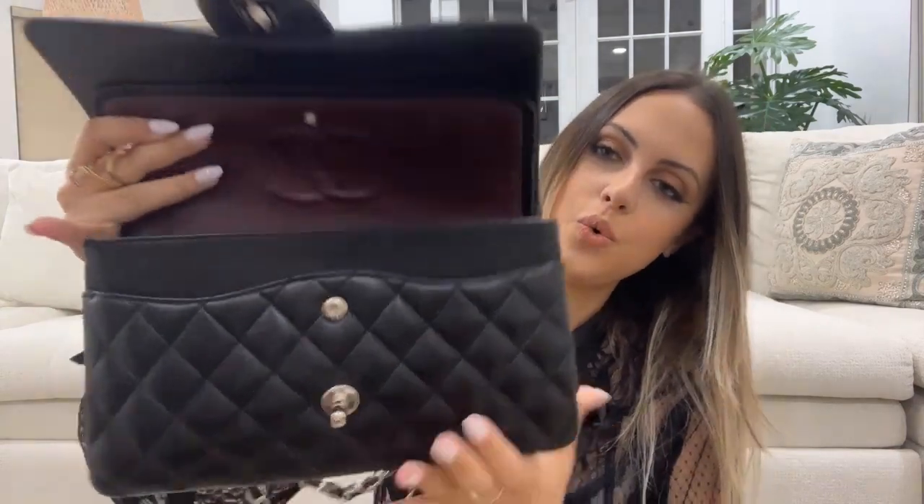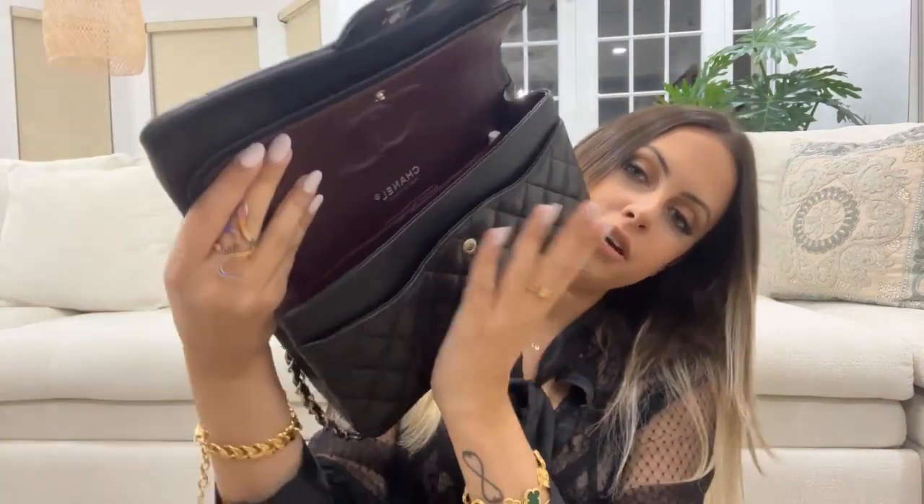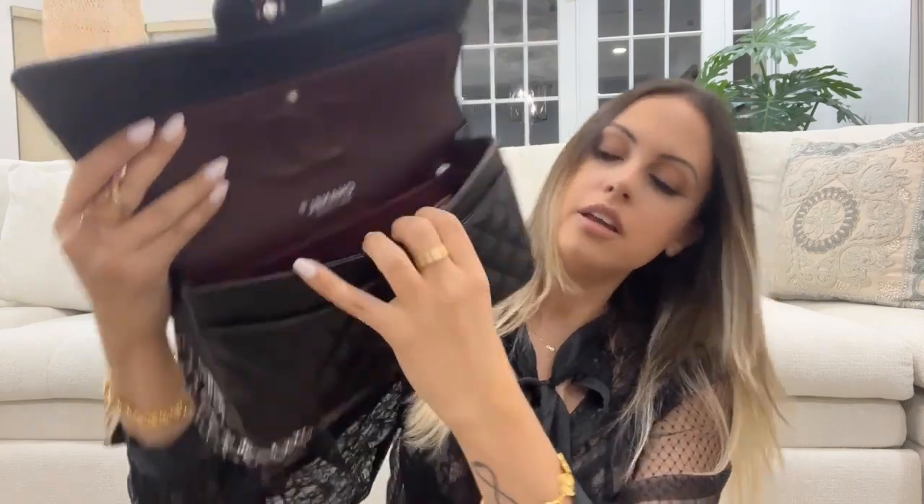As I mentioned, she is a double flap — there she is. It's pretty spacious inside. I'm going to take out this little pouch that some of you might recognize — this is a Samorga pouch. A lot of my favorite YouTubers that I've been watching for years have this, and I had to get it for my Chanel double flap to stay organized.